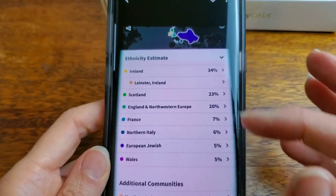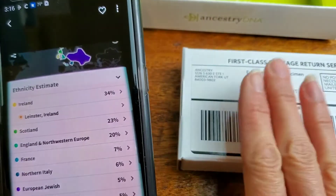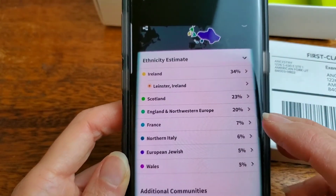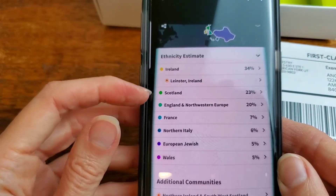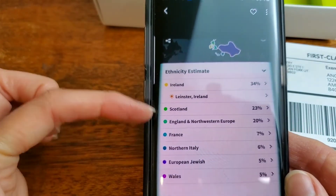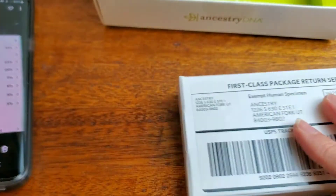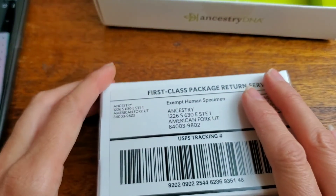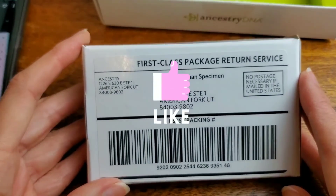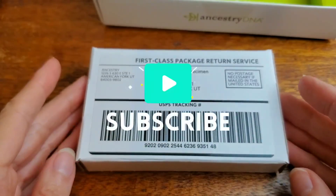What I will be waiting on are test results that will look something like this. These aren't my actual test results — just someone else's to give you an idea, because my sample is in here and I don't have my results yet. They'll have a breakdown of your ethnicity with the percentages, color coded with a little map to show your ethnicity. I won't be publicly sharing my results — I just wanted to show you the process. Alright everyone, that's all there is to it. Have a good day everyone.